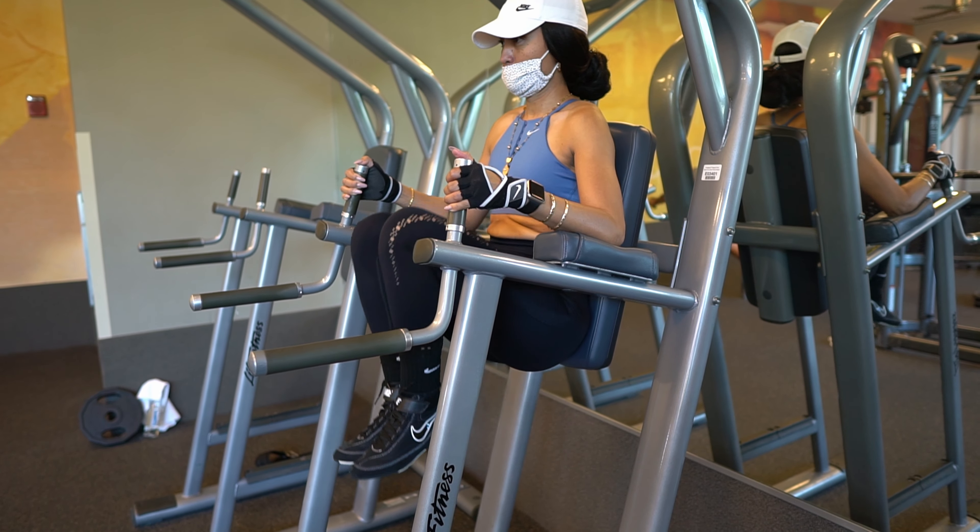Hold them at the top. Last one — don't give me knee raises. One, two. These next two I want you to hold for 3 seconds. One. Hold. Last one. Good work baby.